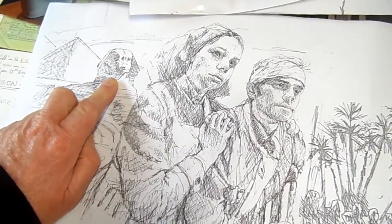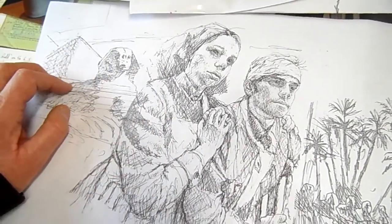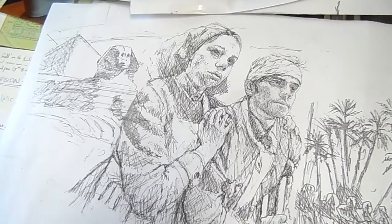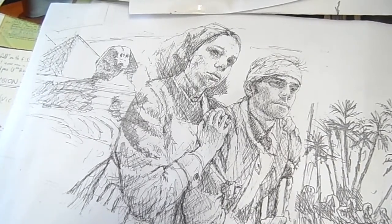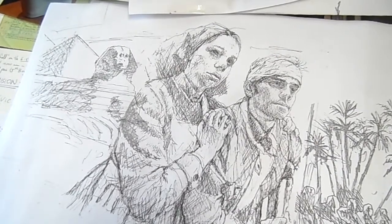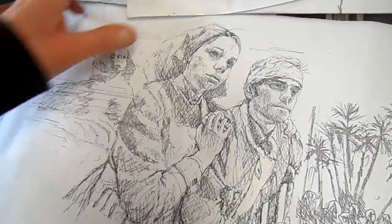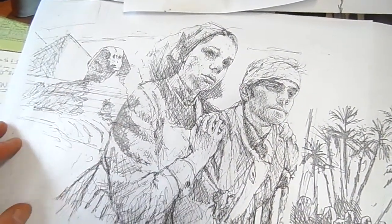Of course Rachel was serving in Egypt at this stage, so I've got the pyramid and the sphinx in the background. That was actually my publisher Suzanne's idea — she's my editor at Hachette. She sent me an email saying, 'Mark, why don't you do the sphinx or something in the background?' I thought, what a great idea. So you're always taking ideas on board from people. Editors are very good at looking at things and saying you could do this or that.